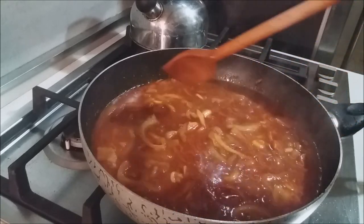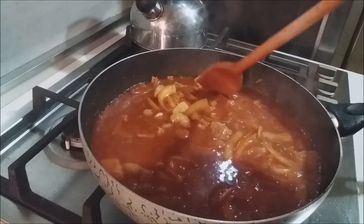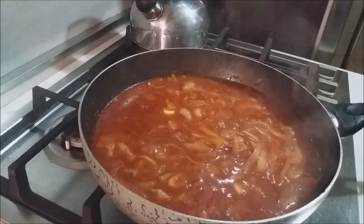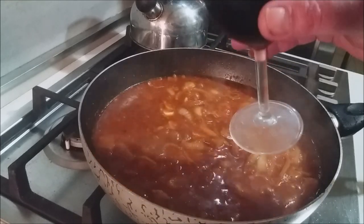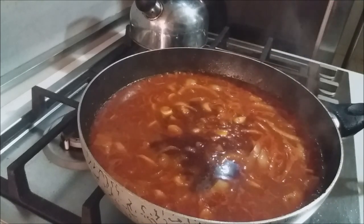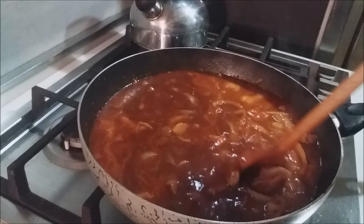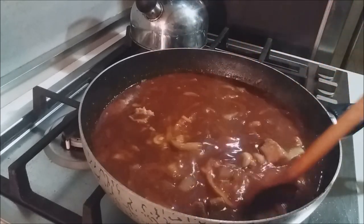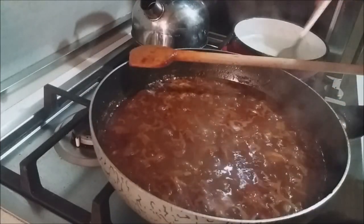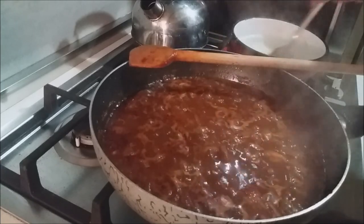Our mixture has come to a boil. At this point, carefully give it a taste for seasoning while it's hot. Now that it's at a boil, we're going to add a glass of red wine — cheers! Add your wine and it should immediately reduce the temperature. It smells great. Bring this back to a boil, and once it reaches a boil let it sit for about 5 to 10 minutes just to reduce slightly.